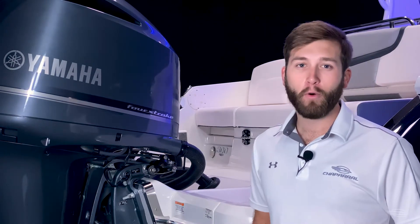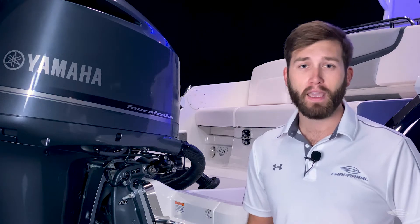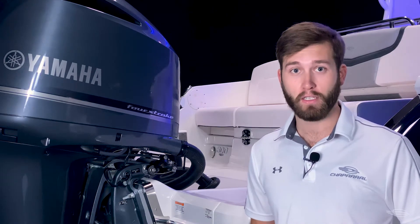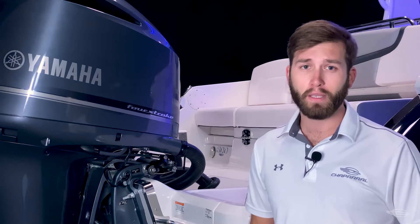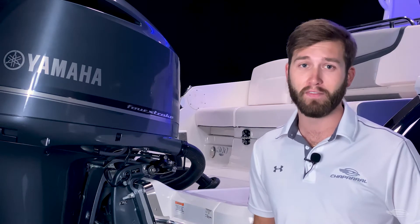With the range of horsepower options and a hull designed with performance in mind, the 300 OSX can champion an array of conditions comfortably and efficiently. A pour composite transom, a Kevlar reinforced hull, and a self-bailing cockpit are some additional features that add to the functionality and safety of this boat.